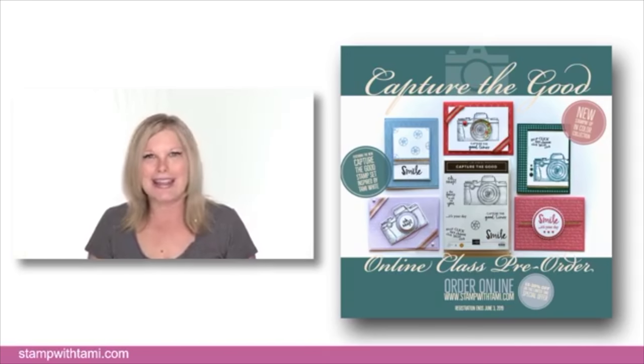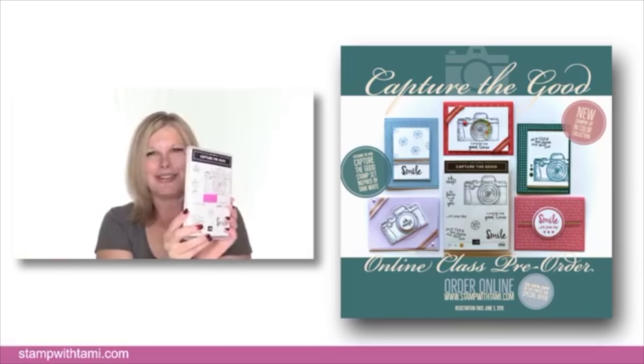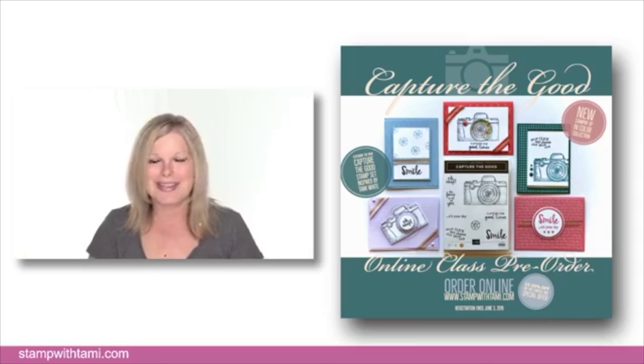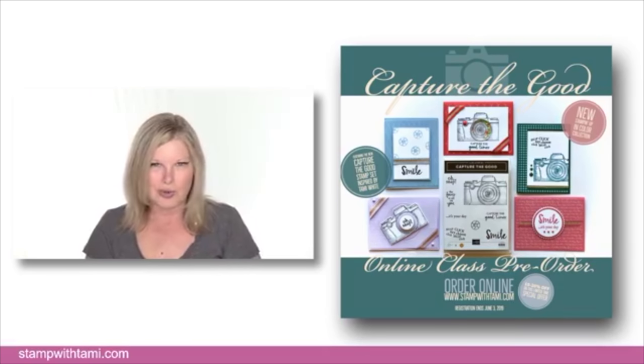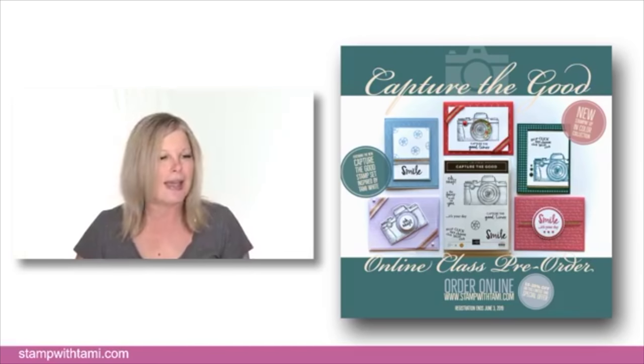My favorite thing: the Capture the Good special offer bundles. I was honored to help inspire and design a stamp set for Stampin' Up coming out in the new catalog — it's a camera set because I love photography. You don't have to be a photographer to love it; there are some witty sayings. There are two different size bundles on my blog including a tutorial. The deadline is June 3rd, and VIP Club members and demonstrators in my group get special pricing.